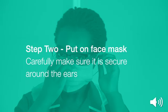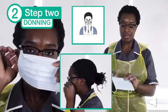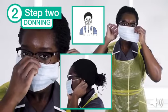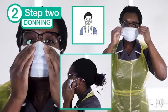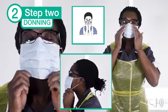Step 2: put on your surgical face mask. Carefully make sure it is secure around the ears. This type of surgical face mask is secured around the ears with elastic. Ensure that the mask is flat against your cheeks. With both hands, mould the nose piece from the bridge of the nose, firmly pressing down both sides of the nose with your fingers until you have a good fit.